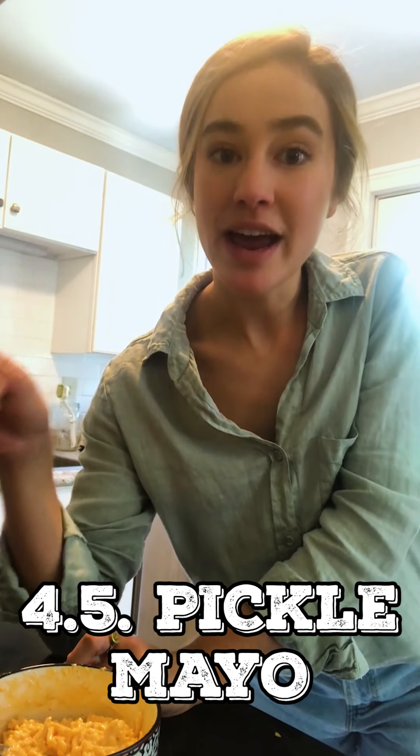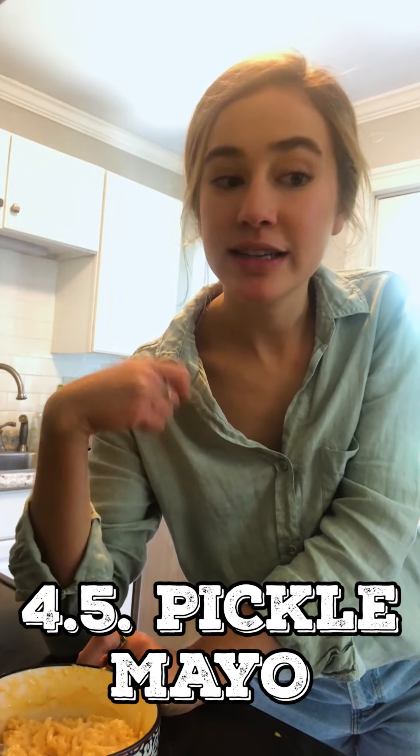Another hack in a similar realm: add pickle juice to mayo for your sandwich spreads or whatever else you use mayo for — it'll cut through some of that richness and add a really nice tangy acidic flavor. So that's another half-hack for you, seven and a half.